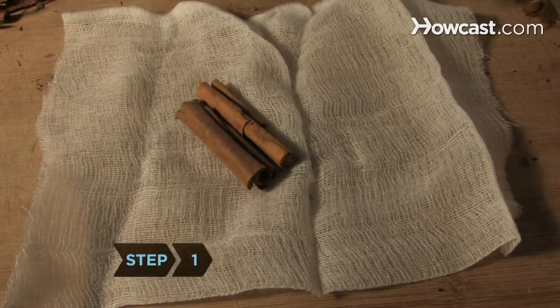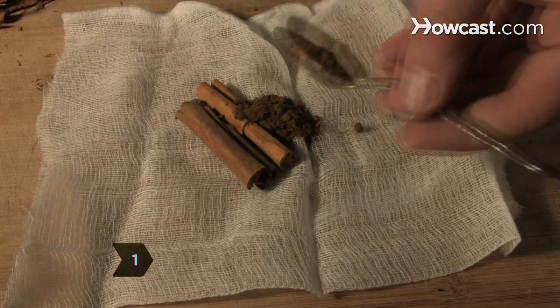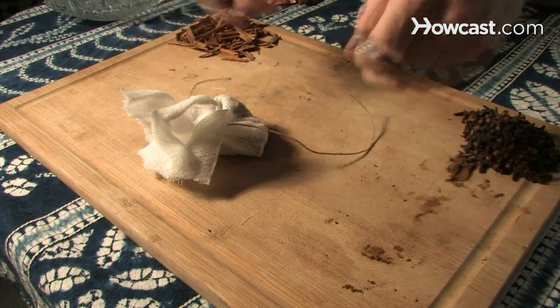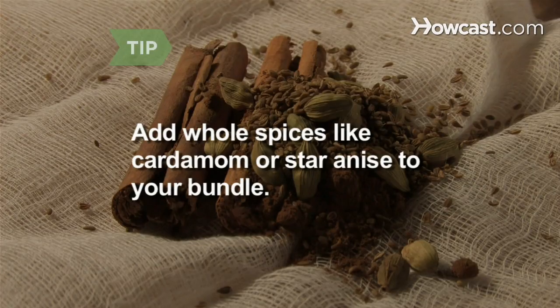Step 1. Tie the cinnamon sticks and cloves together in the cheesecloth to create a spice bundle. If you like, add whole spices like cardamom or star anise to your bundle.